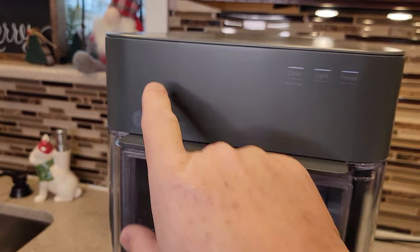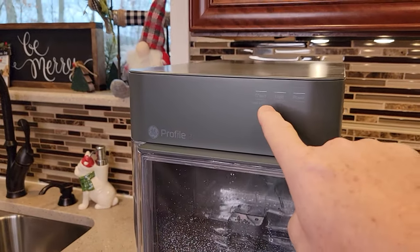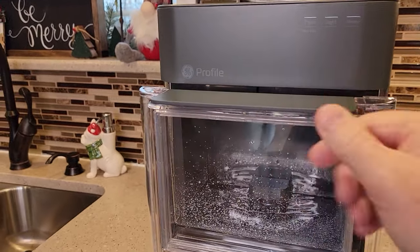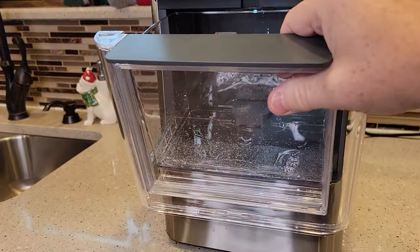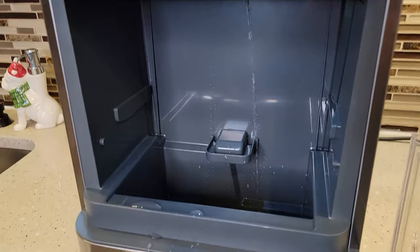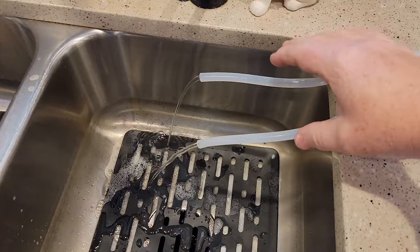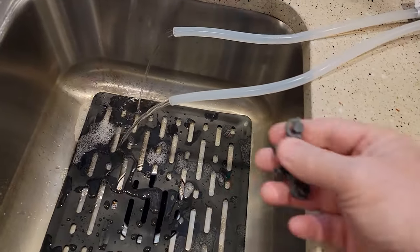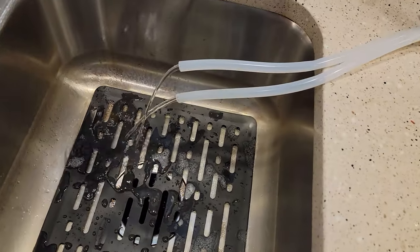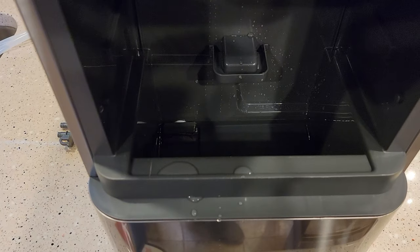That was right about three minutes — the cleaning light went out. We're going to leave the unit powered on. Now we're going to open the water reservoir here. Be careful, this has got bleach in it. You just take those two tubes off — I've got the water coming out now. We're just going to let that drain. Water's coming out of both tubes, and it's draining out inside here.